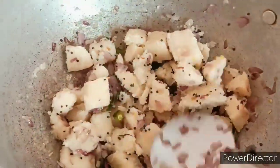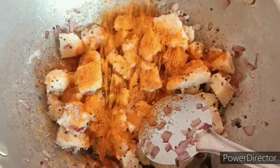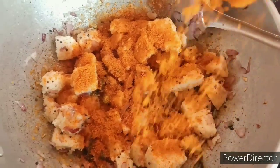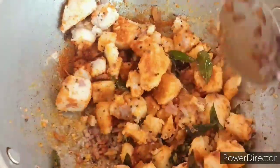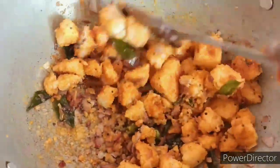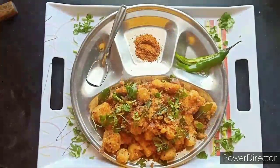Add 2 pinches of salt and 2 tablespoons of salt. Add this to the cooking oil, add the coconut oil. Add a sugar, add a milk, add the peanut oil. Add 1 teaspoon of salt, then transfer to the serving plate.